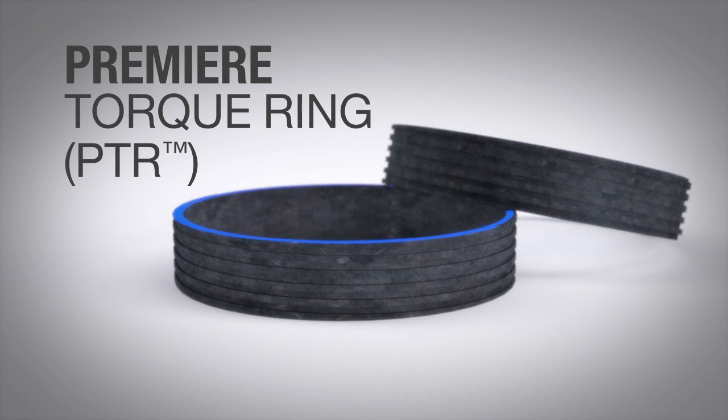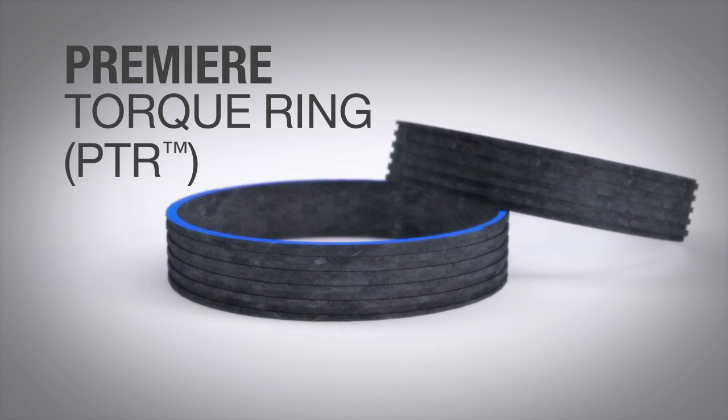Introducing the field-tested and proven Premier Torque ring. Premier Torque rings are an innovative patented technology that provides premium connection properties at a significantly lower price.